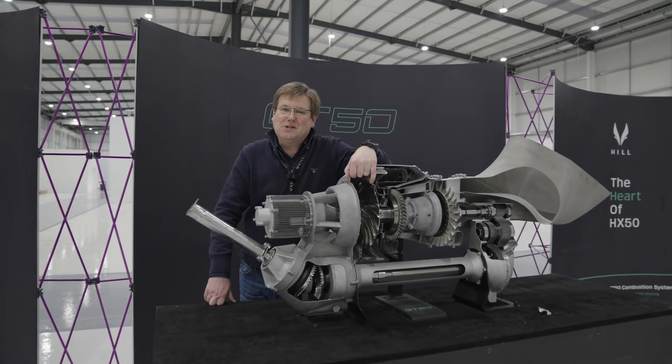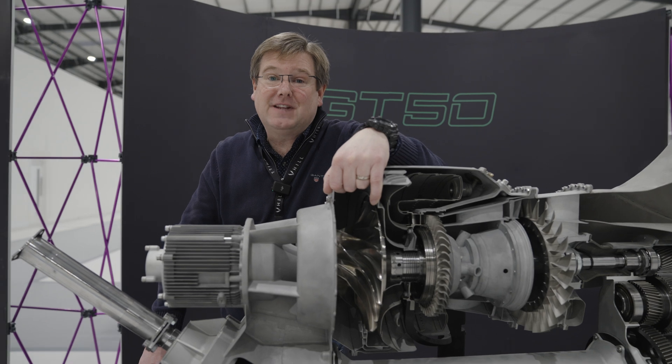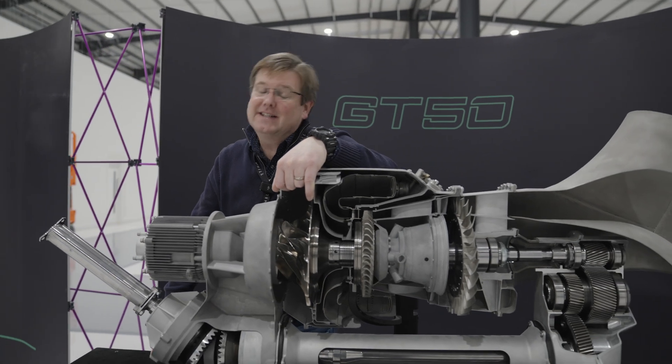Welcome back to Hill, welcome to 2025, and we are off to a flying start. Let's start with GT50 and the starter generator testing. Let's head over to the lab.